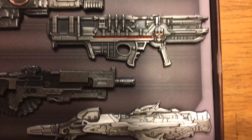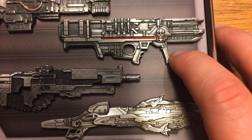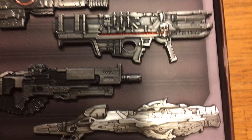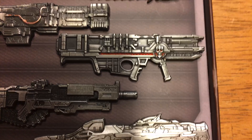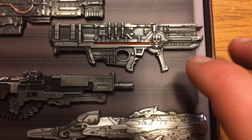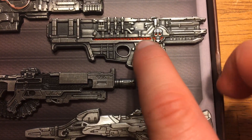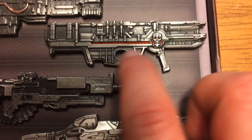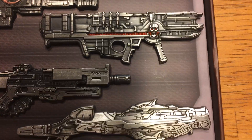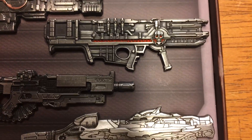Moving on to the rocket launcher — this is definitely my favorite weapon in Doom, like period. I just love this redesign, it just looks so fucking cool, especially with the very limited paint apps that actually do work with this. You've got the red within the skull and that power energy bar thing. It just looks sick as hell, and I definitely want to get a tattoo of it — I'm going to use this as reference for the tattoo artist.